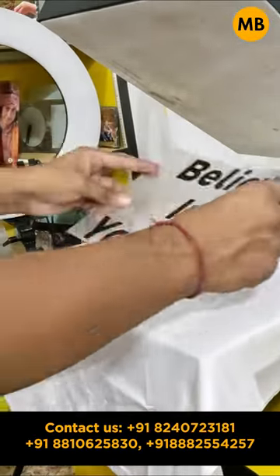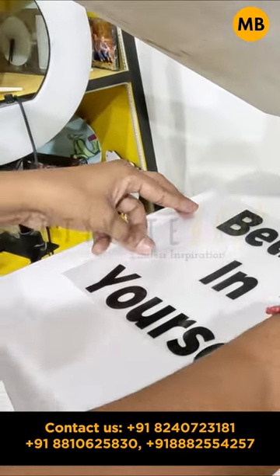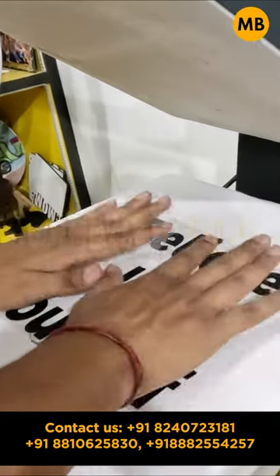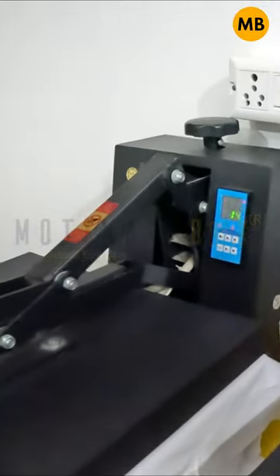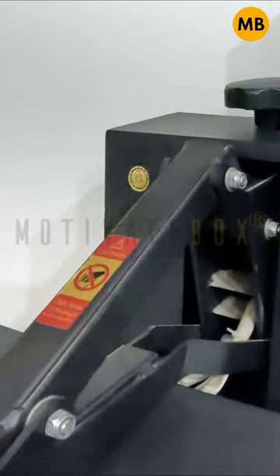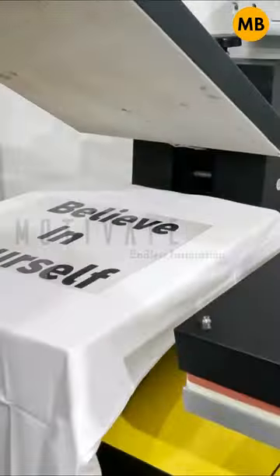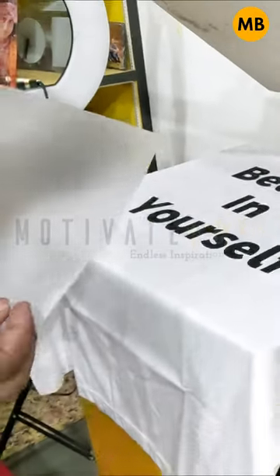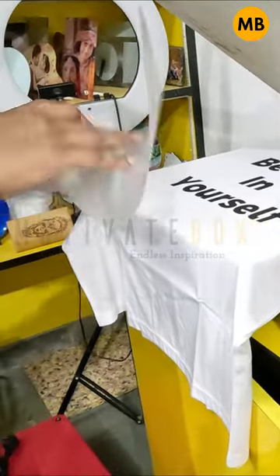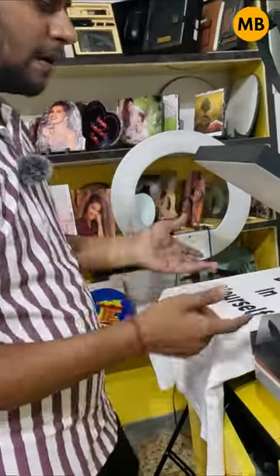You can see our t-shirt is ready. This is our vinyl — sticky vinyl. Now we place this sticker on the t-shirt and use the heat presser for a better print.